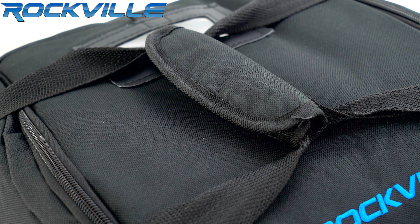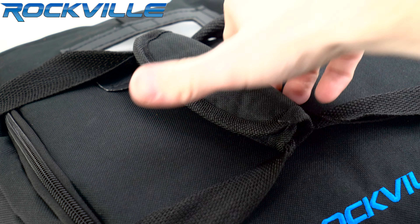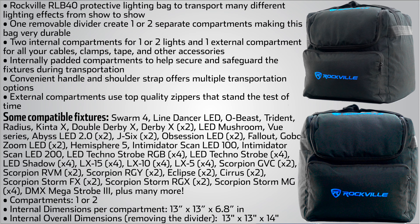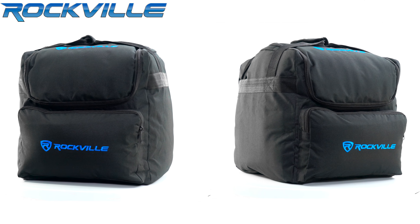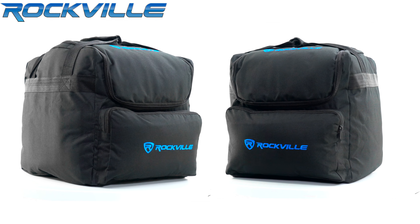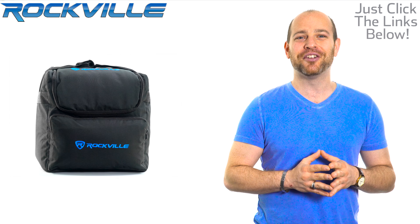The RLB40 comes with padded grip handles for easy, hassle-free transport and high quality zippers. Be sure to subscribe and like this video for future updates on our amazing audio lineup. We also offer free same day shipping on orders paid in full by 1 p.m. Eastern Standard Time. To get your hands on your very own RLB40, just click the links below.